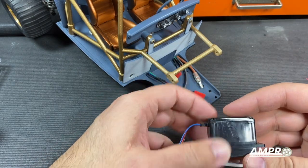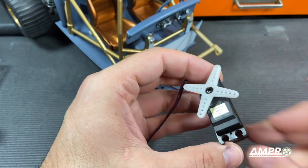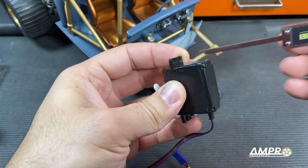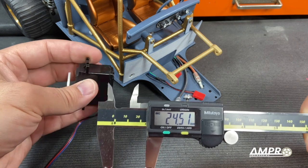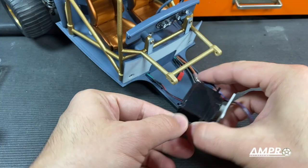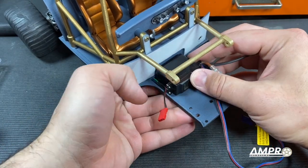For the servo, this has been designed to fit a pretty standard size servo. This is an Airtronics 94102 and this is the important dimension here. I'll measure from the back of the flange to the back of the servo case and we're looking at 24.5 millimeters, which is about an inch. The wires will fit on either side of the servo and this should fit very nicely right in between.